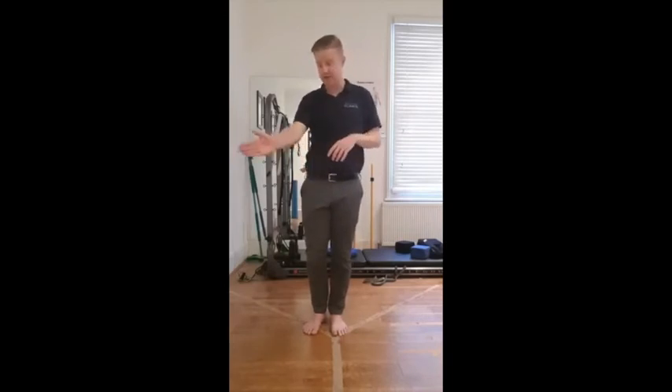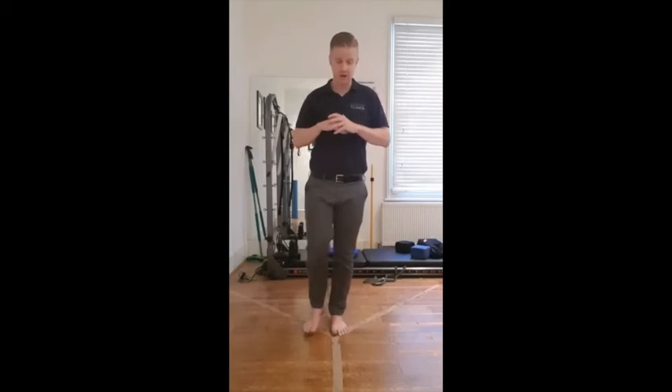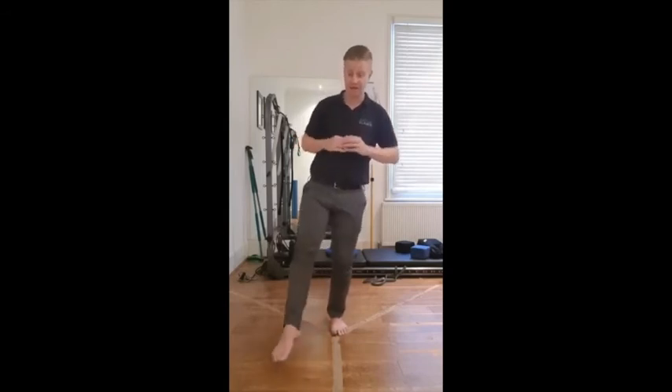Now, to build on top of the Y balance exercise, we can then do some clocks, which is basically exactly the same, except we're going to try and touch the points of the clock as far as we can, returning to the starting position each time — so coming forwards and touching, coming back, going out and touching, and coming back.